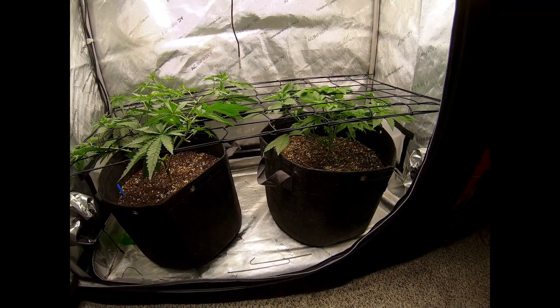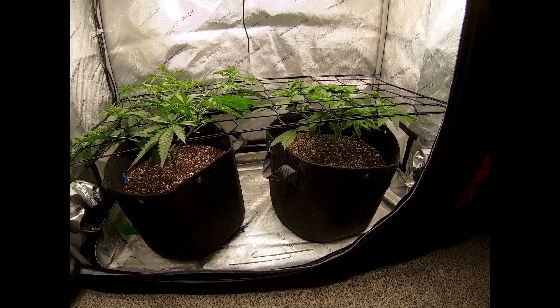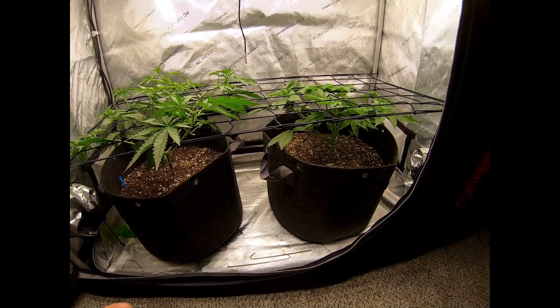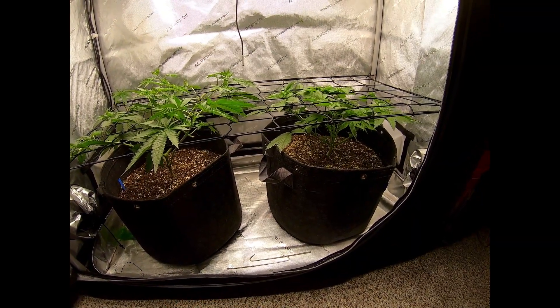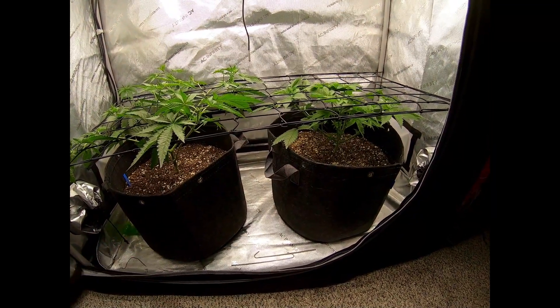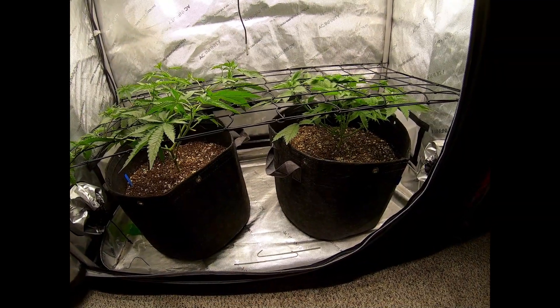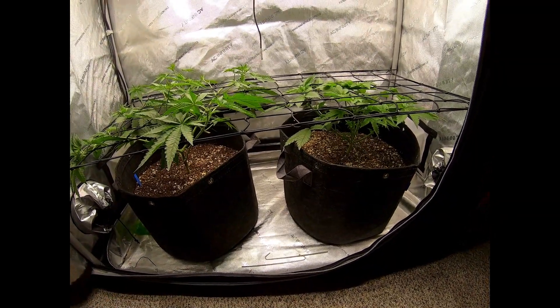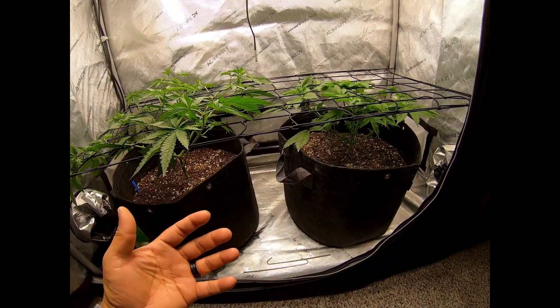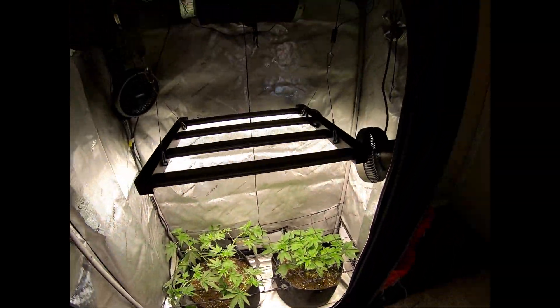These two plants are on a flip cycle — they go to sleep at 11 a.m. and wake up at 6 p.m. because my shift keeps me away from the plants, and when I get home it'll be dark and I'm not going to hermie these things. So that's what we're going on here. Of course this is the AC Infinity two by four.